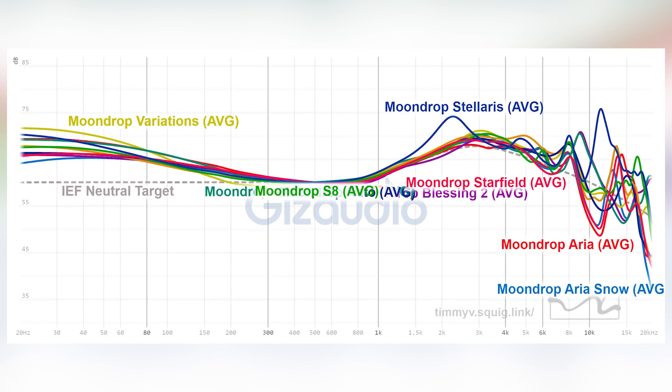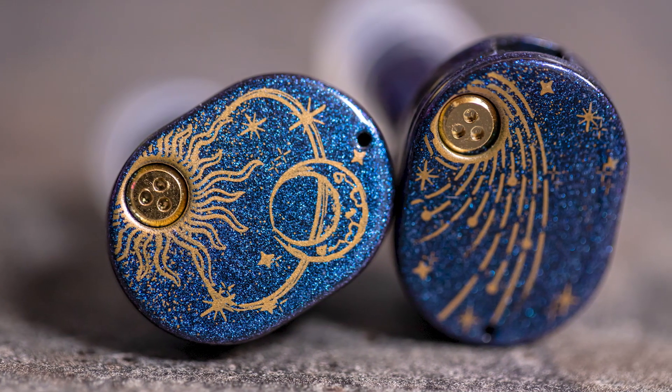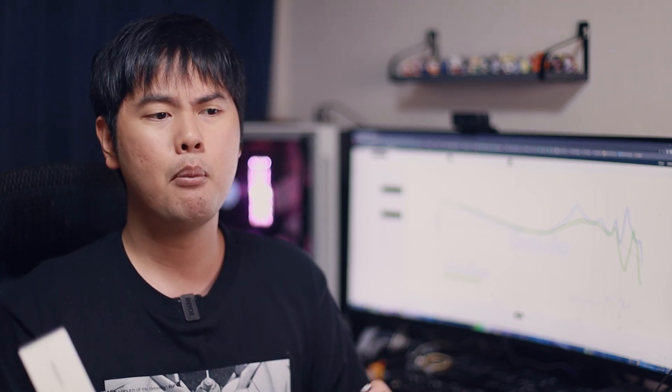I think Moondrop is maybe just experimenting — experimenting with getting things to sound more detailed. And maybe in their second planar IEM, they will address the tuning issues that come with this kind of signature, while still retaining a high level of detail. If they can figure out that formula, it will sell really well. If they can keep a similar level of note definition as the Stellaris but make tuning not the sacrifice, they're going to have a really good product. Knowing Moondrop and their forward-thinking philosophy, I think they're going to improve on the Stellaris and release something more pleasant down the line that hopefully retains the note definition and detail level these Stellaris can deliver.